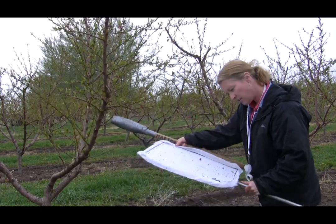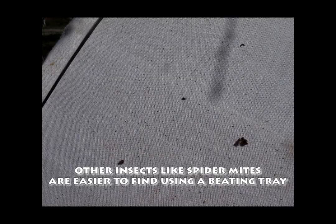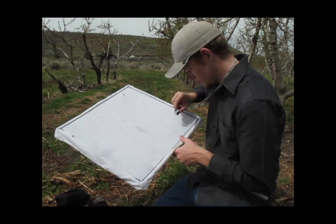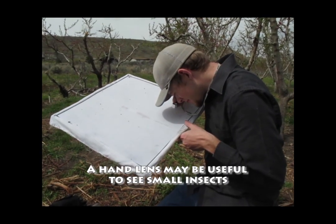Like aphids, spider mites are also difficult to see on individual leaves, and a beating tray can reveal a large population. Sometimes you may need to use a hand lens to actually see the spider mites up close.